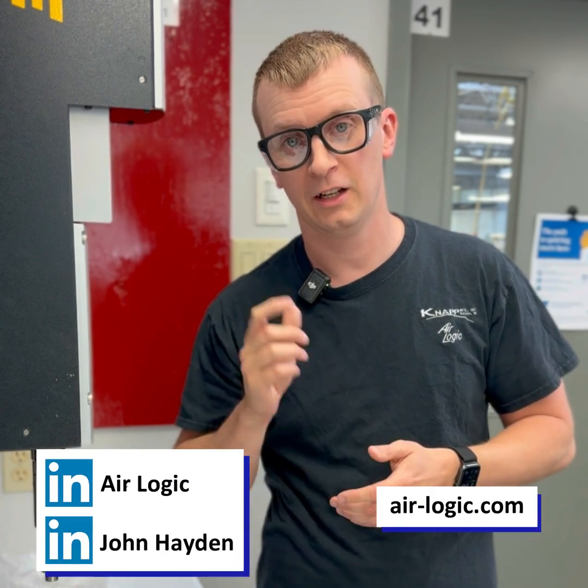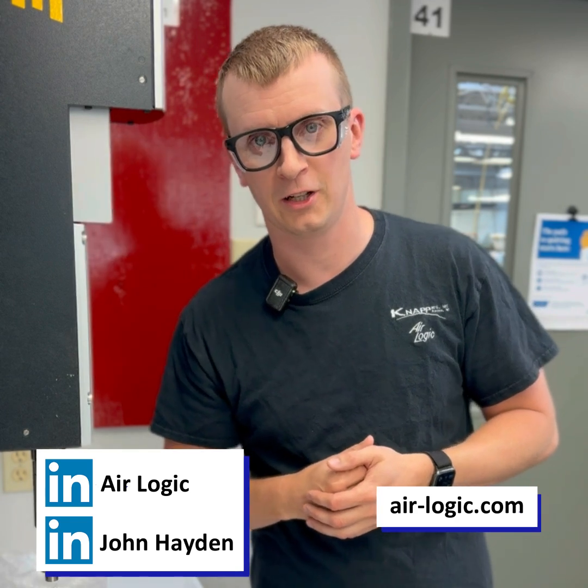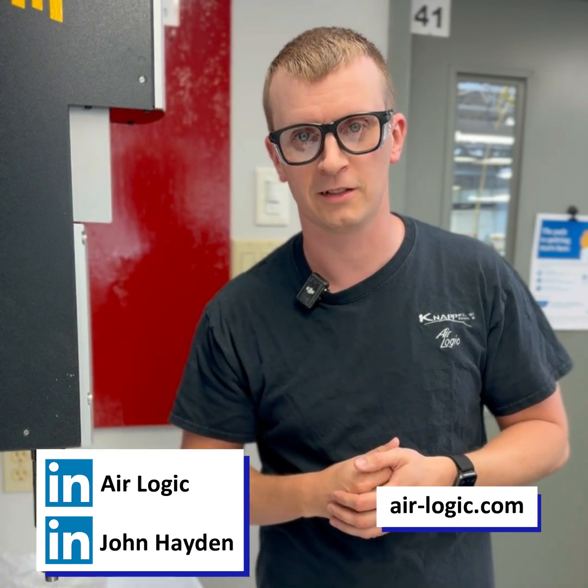If there's anything there that we can help you with, please reach out to us at air-logic.com. We'd love to hear about your application and what you're working on. Thanks.